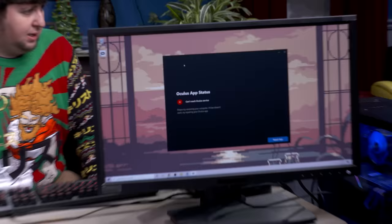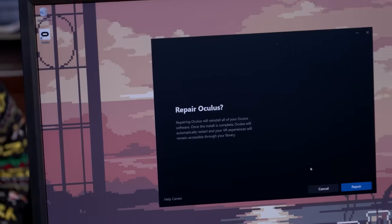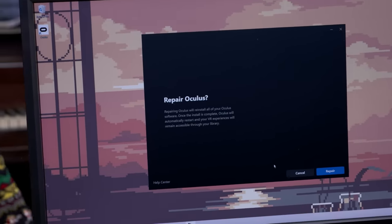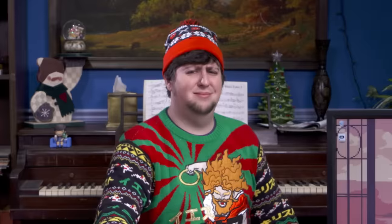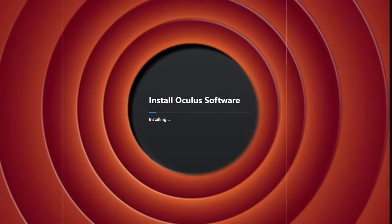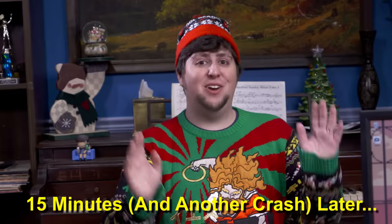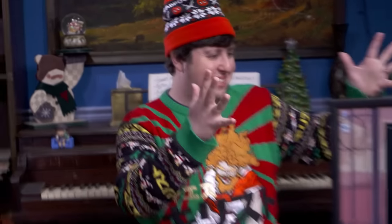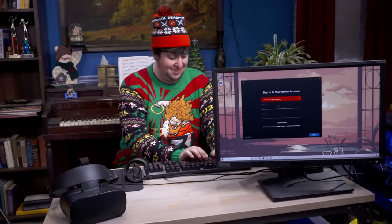Let's try that again. It appears Oculus has installed — 'Can't reach Oculus service.' Okay, let's try repair. 'Repairing Oculus will reinstall all of your Oculus software.' It crashed on us again and we thought we were gonna have to do something drastic, but it came back — reanimated from the dead. Here we go, let's get into Oculus. We're almost there, guys.